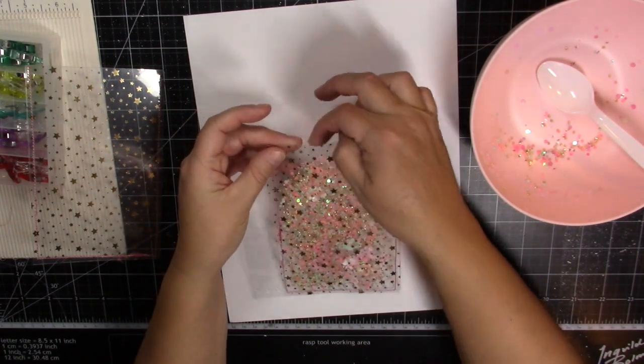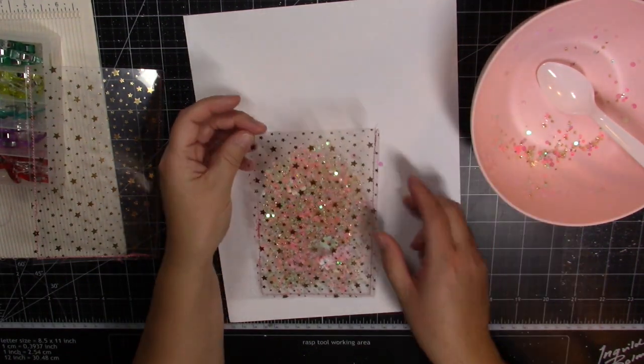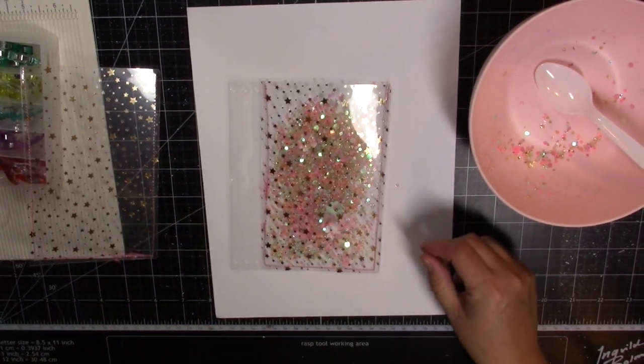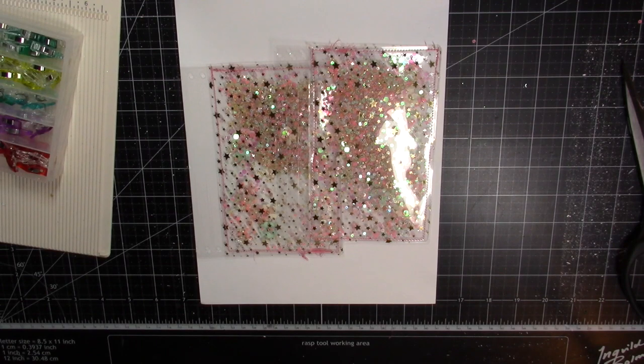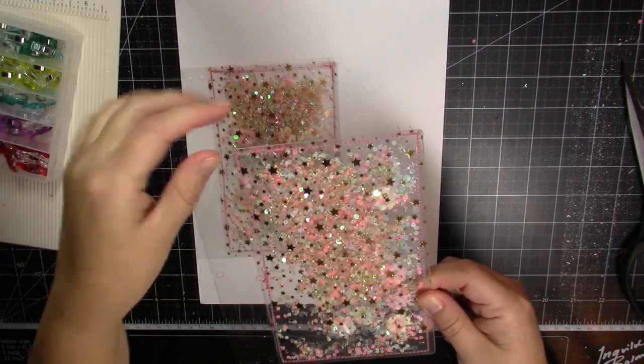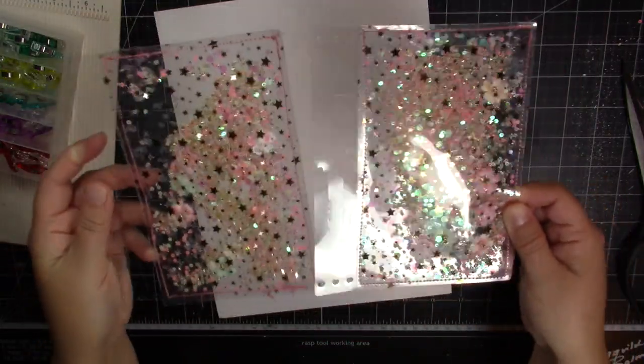I'm going to stitch this up, make some more shaker mix, and then we'll be back to finish up the cover. I'm back and I have both shaker pockets sealed up, filled with shaker mix and stitched closed at the top. At this point in the process, I recommend you give each one of your covers a really good shake against a white surface and see if anything shakes loose. Because if it does, you'll want to figure out where your breach is and go back and reinforce the stitching.